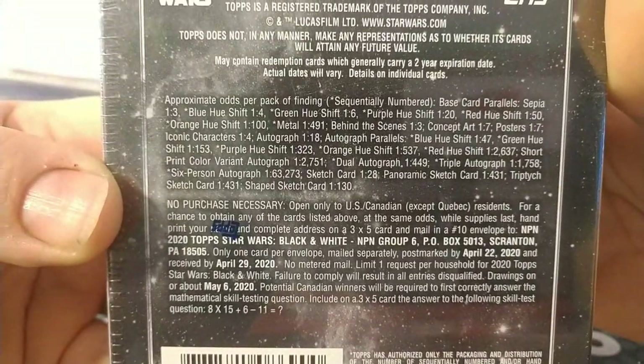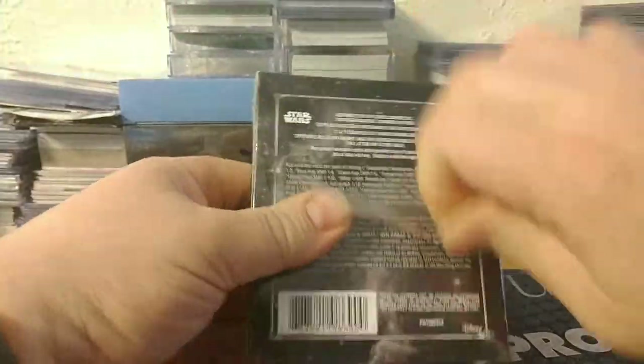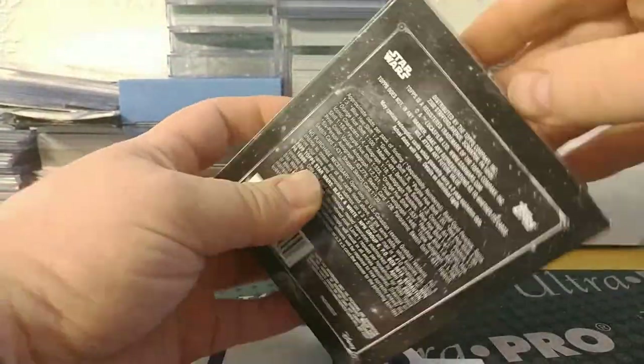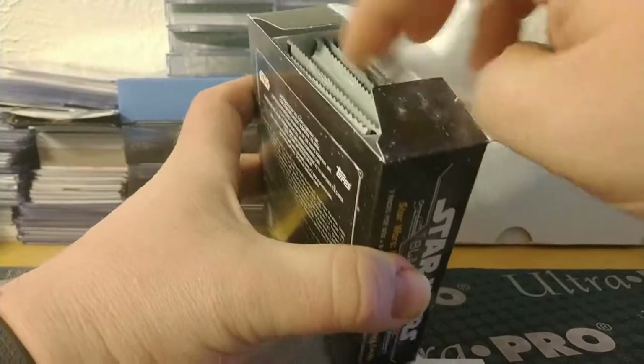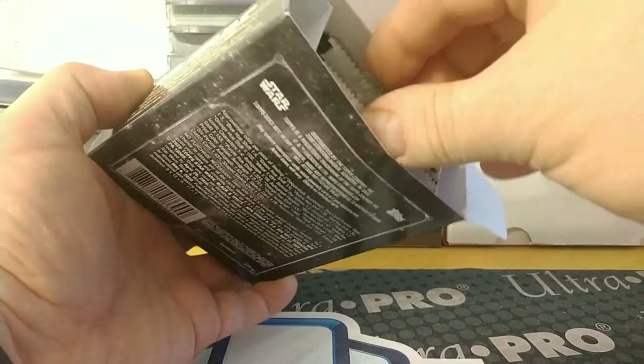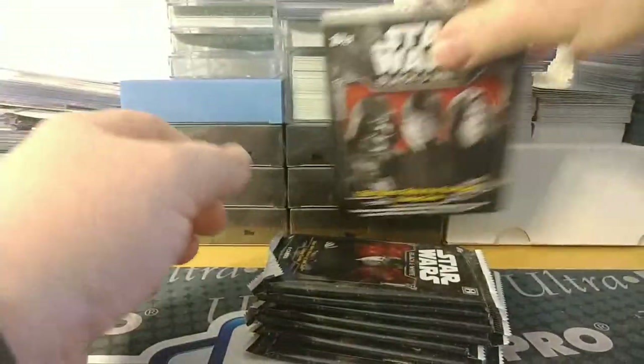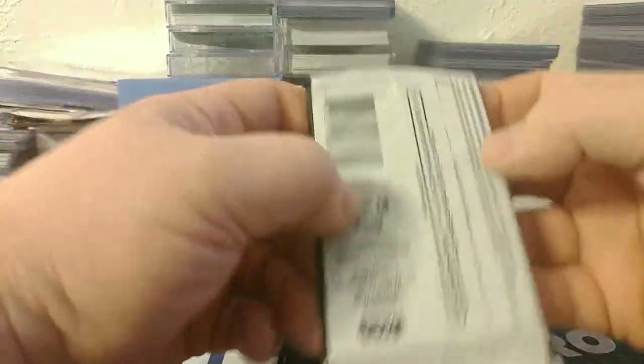Without further ado I'm just gonna rip into it. I was kind of bummed - I was looking for some hockey, either a Lower or some Series Two at the LCS, and they didn't have it. But I had a box of this so I said what the heck. There was only one on the shelf and it was a decent enough price, so I decided to just grab it.